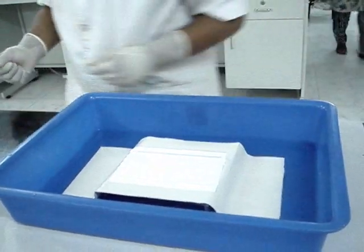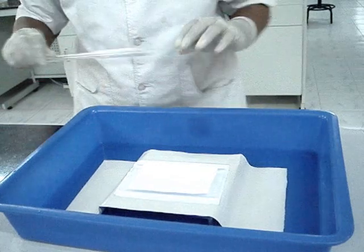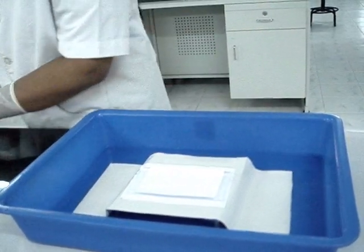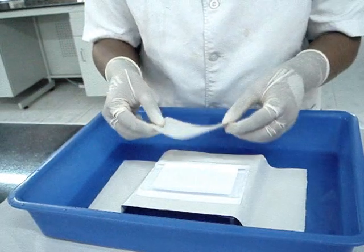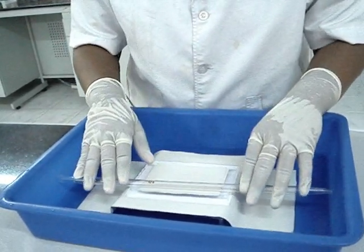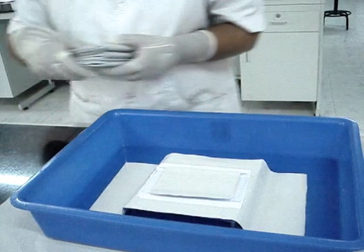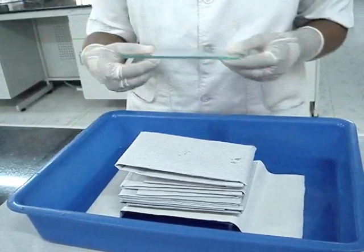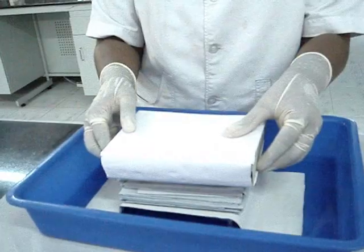Carefully place the gel containing the RNA sample followed by the nitrocellulose membrane. Take two Whatman filter papers, cut to the needed size, wet them with the transfer buffer and place them over the nitrocellulose membrane. Place a stack of filter papers, then place a glass plate. Keep a weight over it so that the RNA from the gel will start binding to the nitrocellulose membrane.